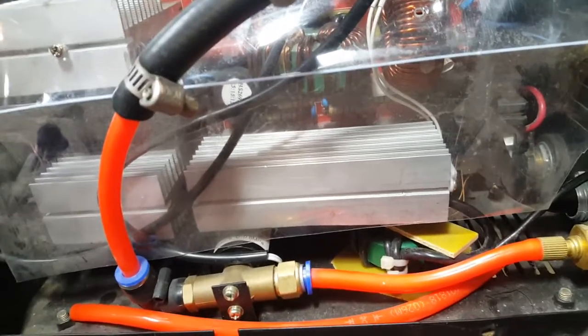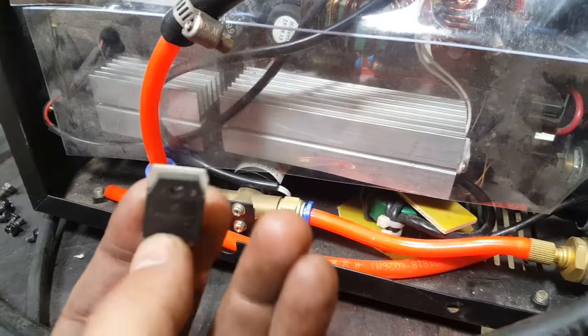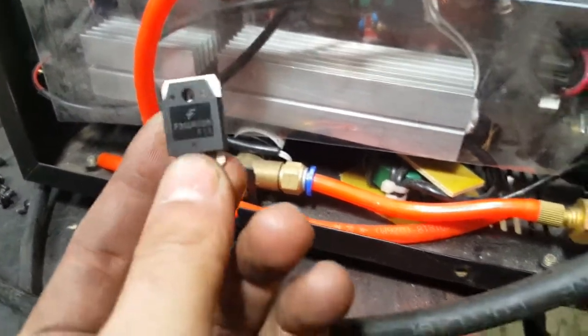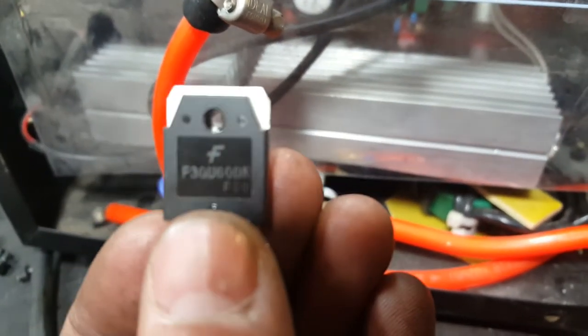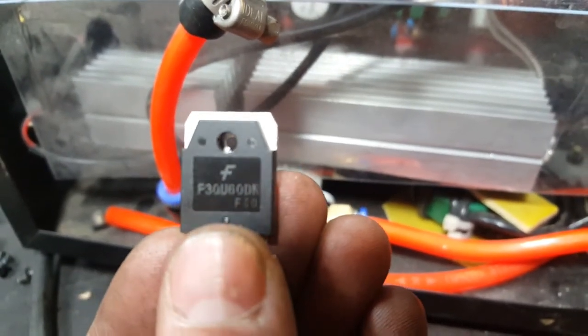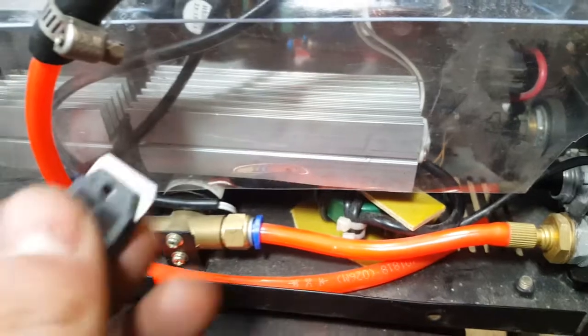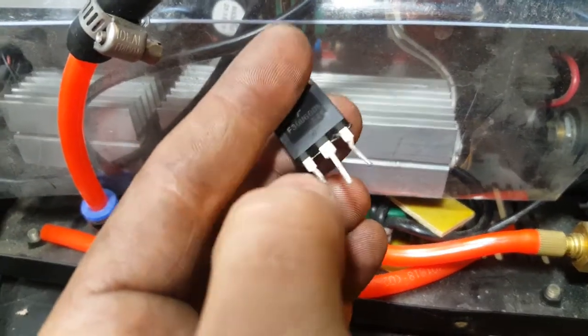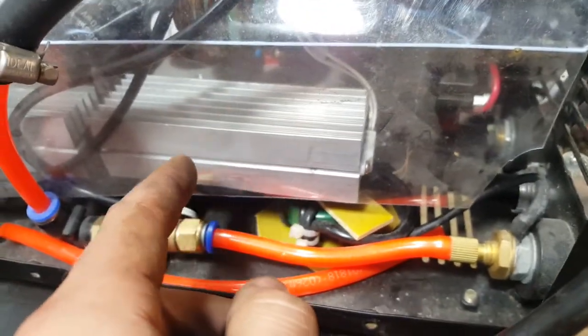A year or so ago I did a video on the problems with this CUT45i plasma cutter, and I finally got a master in electronics to fix it. It turns out this component here was the problem — it's a diode behind this bridge rectifier. There are almost two parallel diodes inside, and there are four of them behind this, and about three of them went bad.